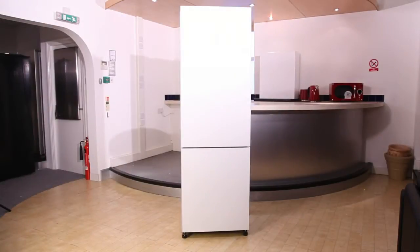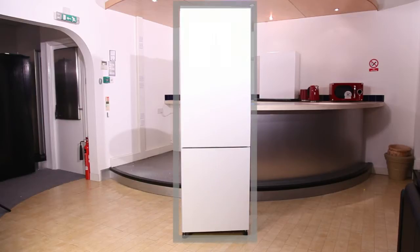How to install your fridge freezer. Before having your fridge freezer delivered, please check the dimensions of it and ensure that it will fit in the space required. Remember, you'll need to leave approximately five centimeters of space all the way around the appliance, and a little more on top to allow sufficient ventilation.